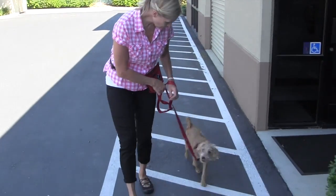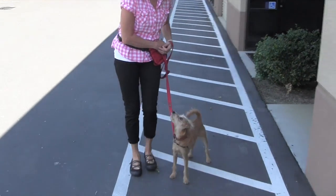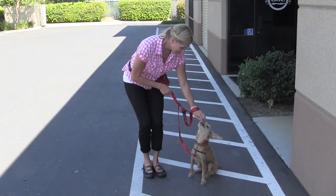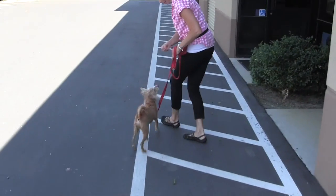If your puppy starts to drag behind or pull ahead, you're going to stop and ask him to sit — use your hand signal and verbal signal, give him a treat, make a U-turn about face and say WITH ME.